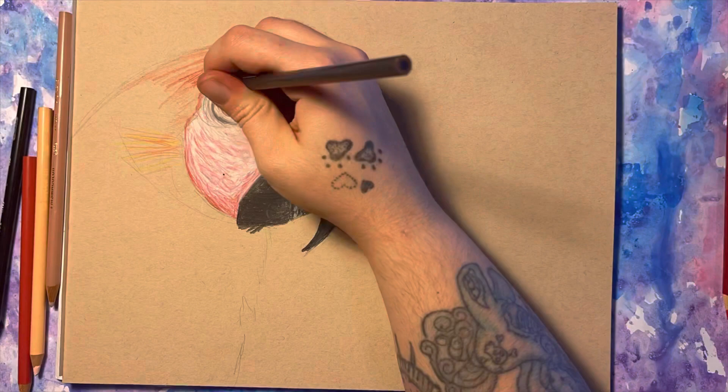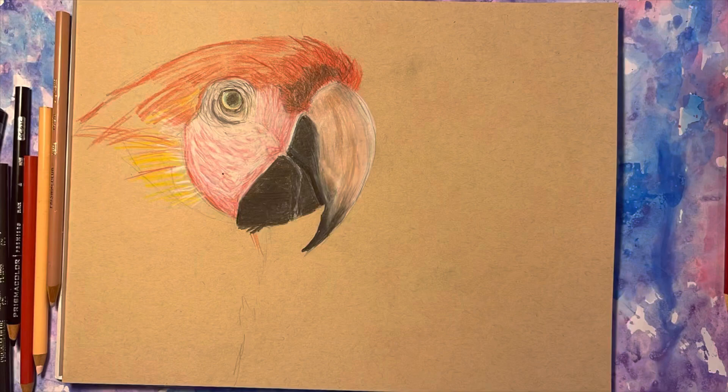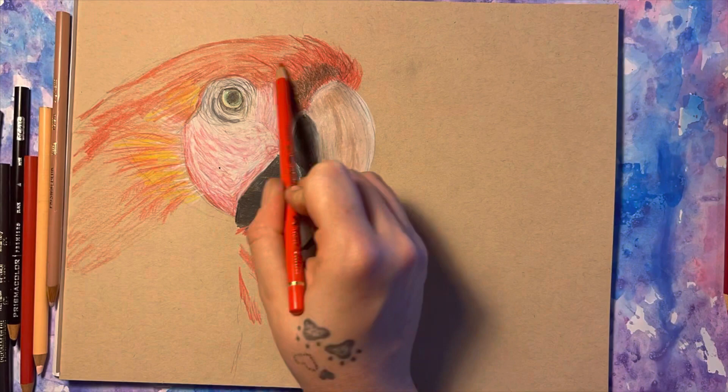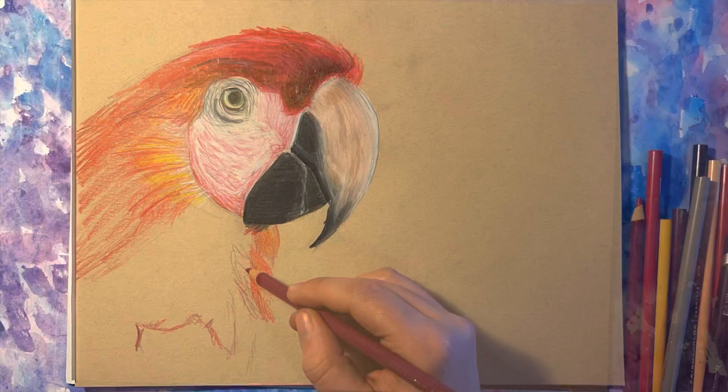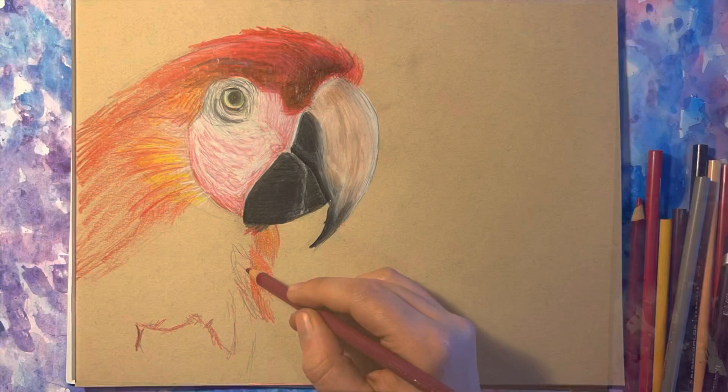Something I always have to keep reminding myself is to work with a lighter hand and just keep adding layers. I tend to jump around a fair amount while I work because I find if I stare at any one section for too long, it just ends up looking muddy.